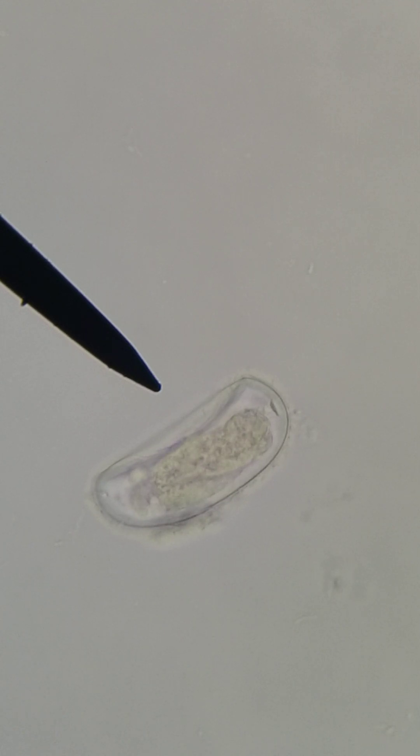There's an Enterobius vermicularis egg right there. It's got a flat side. On the upper part next to my pointer, it's got the developing larvae inside. And there's a space in between so you can see the thick outer shell. So it's transmitted by self-infection, and person-to-person can also happen if there's contaminated clothes or bed linens, maybe even carpets. The developing larvae inside the egg becomes infective in four to six hours under optimal conditions.